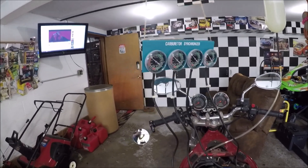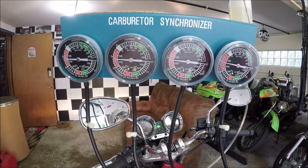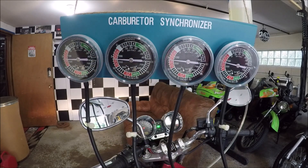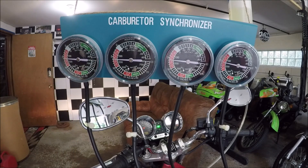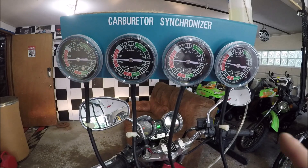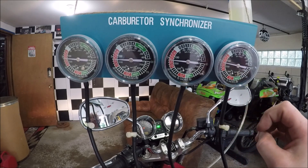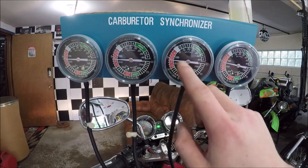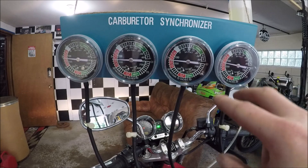Now we get the bike started. I'll adjust the synchronization screw so you can see and hear how much it affects the bike when it's out of sync. It's a good thing I'm actually doing this because I can see I'm out of balance on three and four right now. I have a wobbler on one gauge, but I take the center of its bobbing range. Number four is at a little under half between five and six; the other is almost at six, so I need to balance three and four.